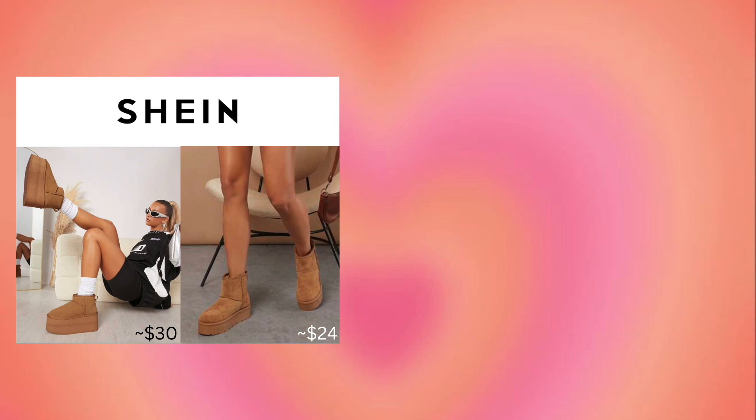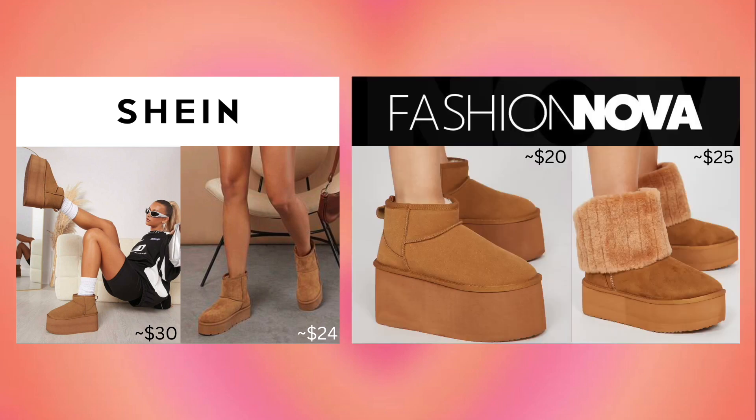Here's your material list. I got my UGG dupes from Shein — they are super high platforms and you could easily trip, so I also included an option for the girlies that want to be a little bit safer. Fashion Nova also had a platform UGG dupe for only $20 and they have half sizes.